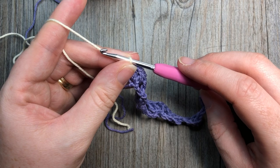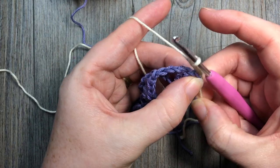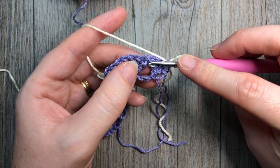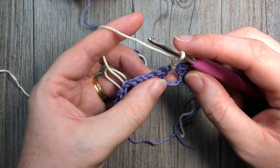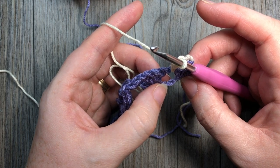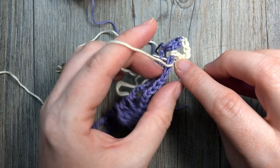We're ready for row two. With color B, chain four and turn your work. The chain four counts as a double crochet stitch and a chain one. Skip the first three double crochet stitches and double crochet into that chain one space, followed by a spike stitch worked into the middle chain of the three chains you skipped below. So count one, two, three — the middle chain is right here.